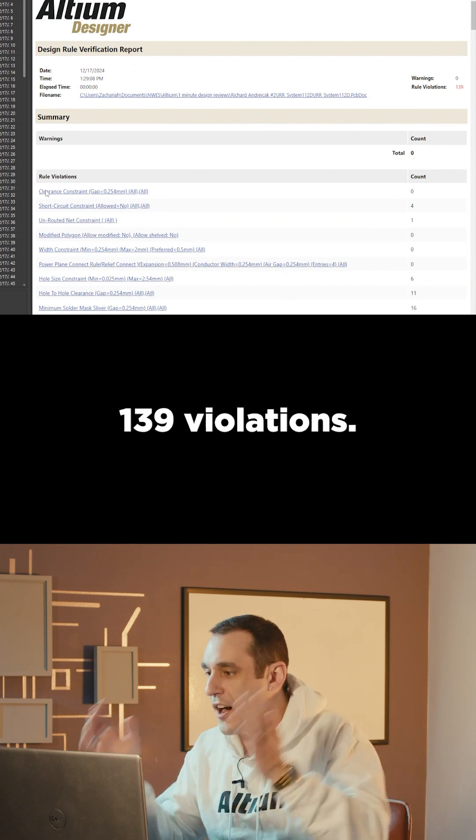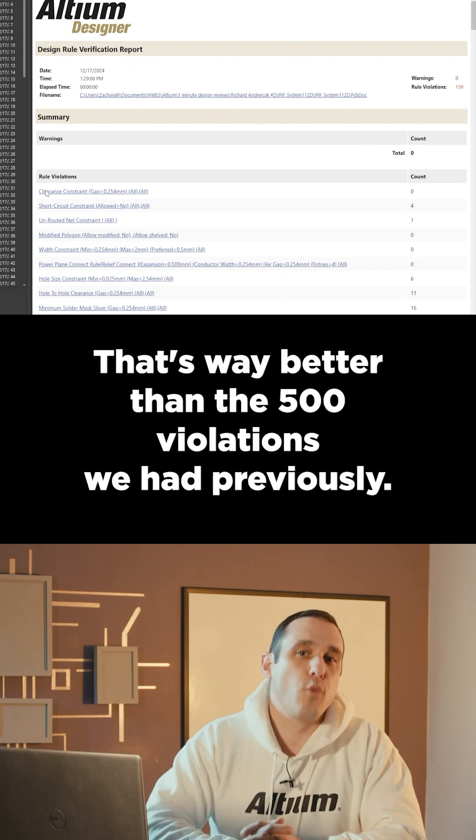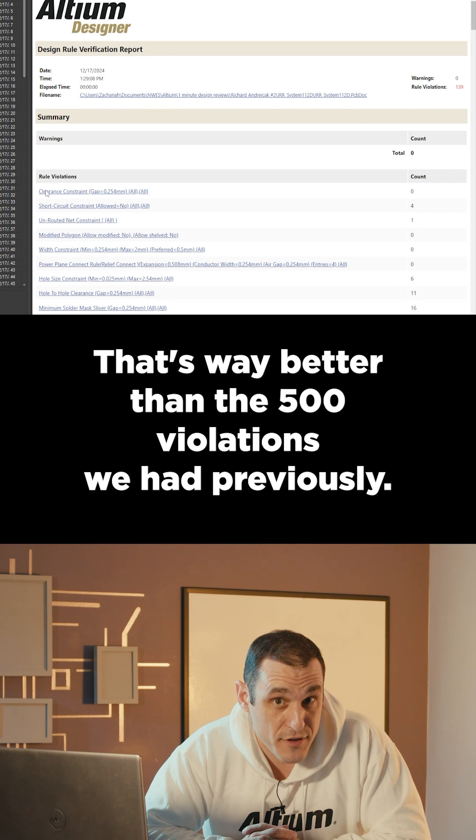Drumroll please — 139 violations. That's way better than the 500 violations we had previously.